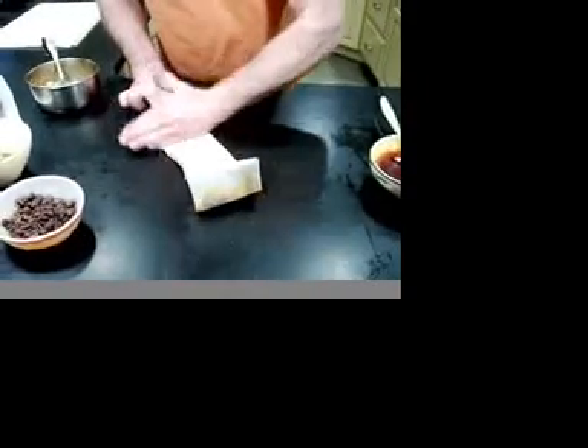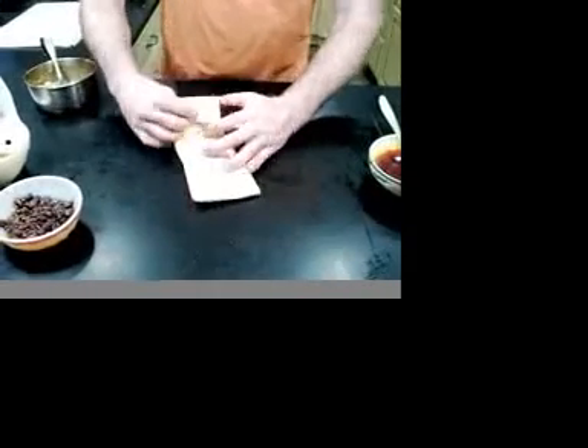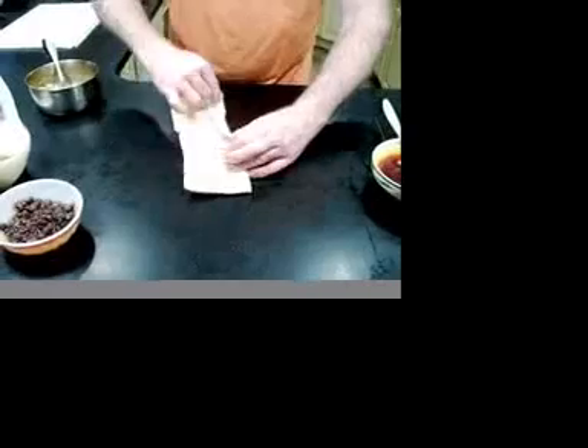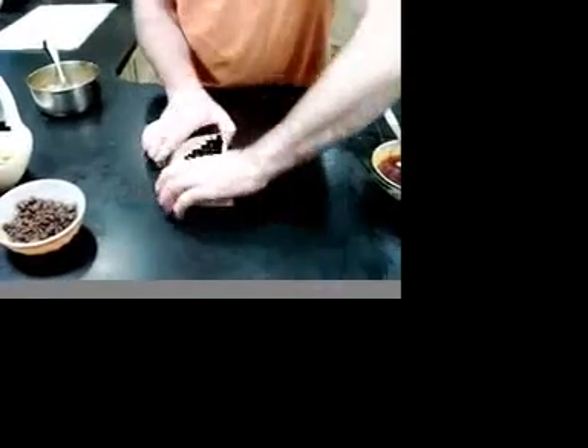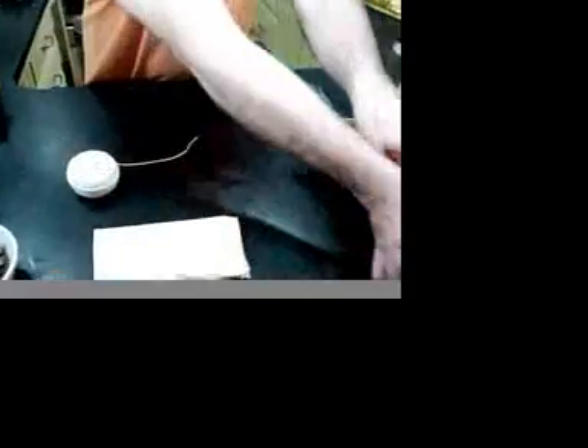Then you'll wrap it with a string — we have the butcher's twine here. We'll wrap it this way, then wrap it that way, and they're always packed two together, just like that.